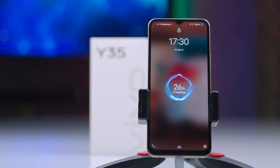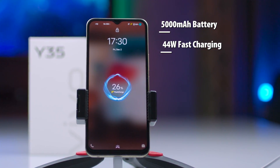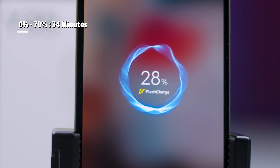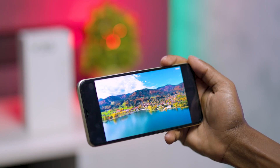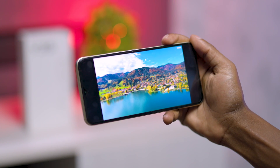The Vivo Y35 ships with a 5000mAh battery that supports 44W fast charging, which means you can go from empty to 70% in 34 minutes. The Y35 has a Vivo Energy Guardian feature which preserves battery health by preventing it from charging after reaching full capacity. You can go a day and a half on moderate use and pull a full day on heavy use.